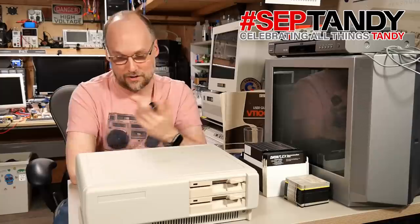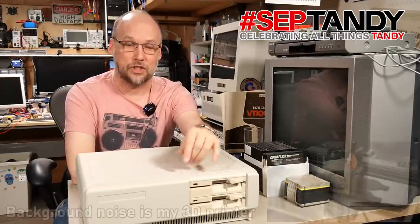Hi everyone and welcome back to Adrian's Digital Basement. On today's video, another SepTandy video because it's still September and I want to make another video about Tandys, and this time it's going to be about the Tandy 1000 line of machines.